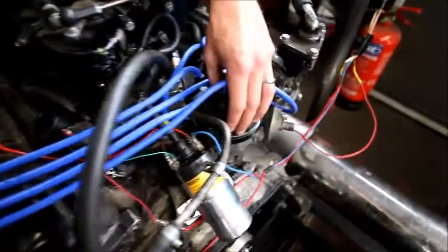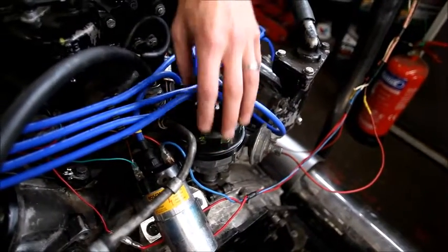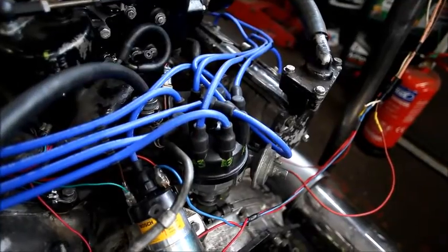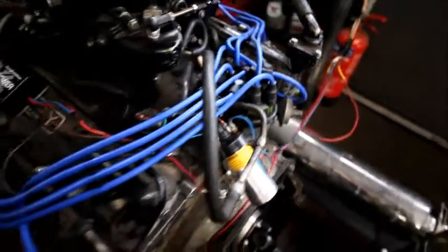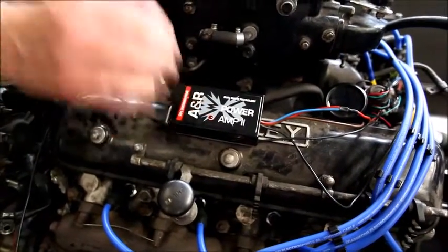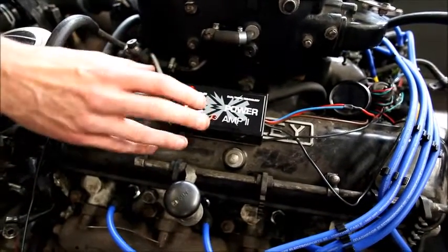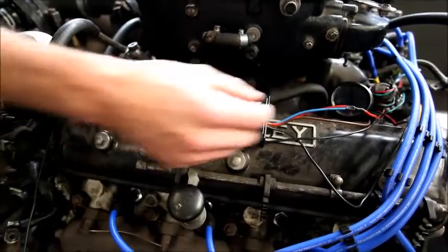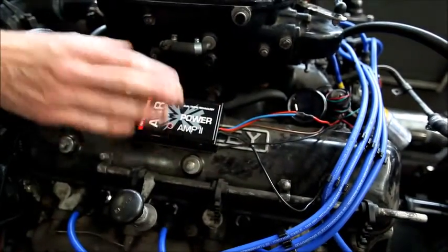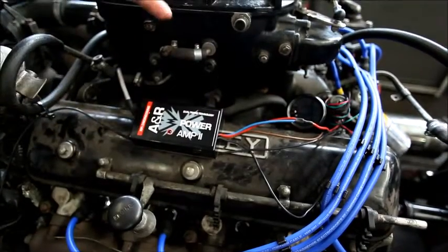We have the original Bentley magnetic pickup distributor. The fact it's got a magnetic pickup inside it is ideal because we can use our amplifier with it. The RPI amplifier over here is a dual timing edition module, however we only need the single timing of it because it's running just LPG, no petrol. Joining the LPG wire to our ignition feed just means we're running one ignition timing.